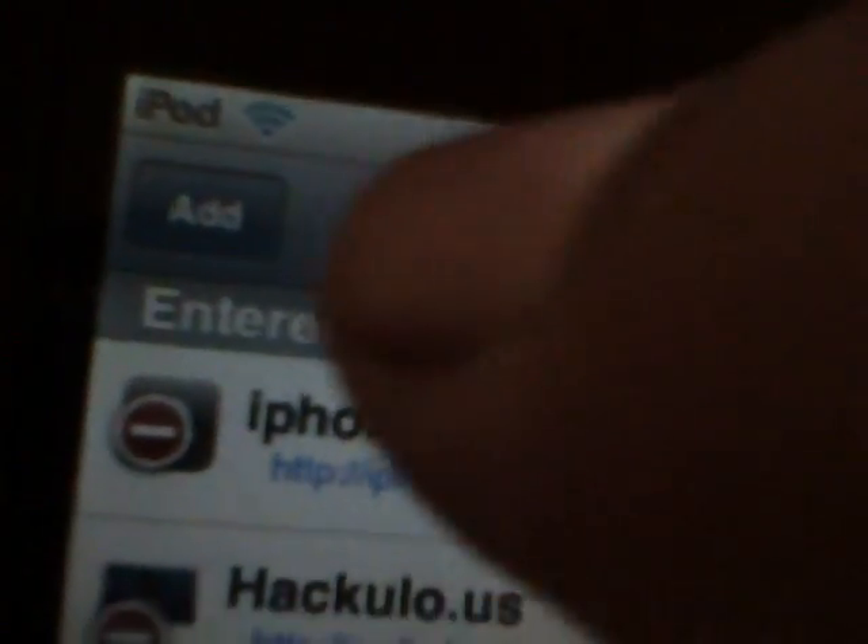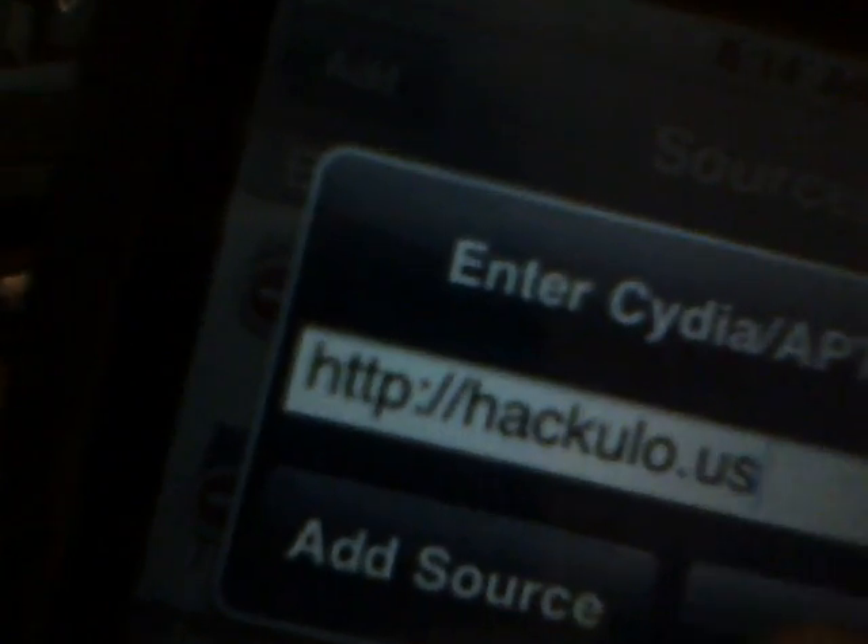Go to Manage — Manage right there. Click Source, then click Edit, then click Add. Then type in: hackyou.us — then click Add Source. When you've added it, proceed.